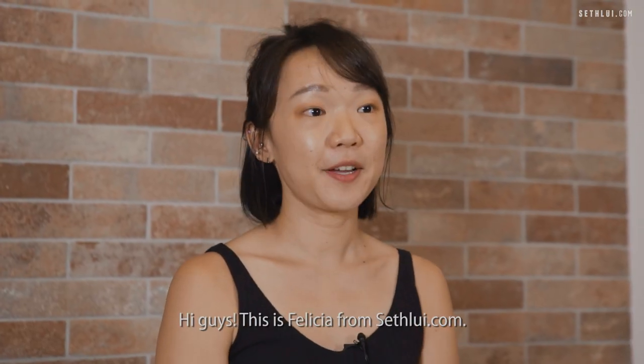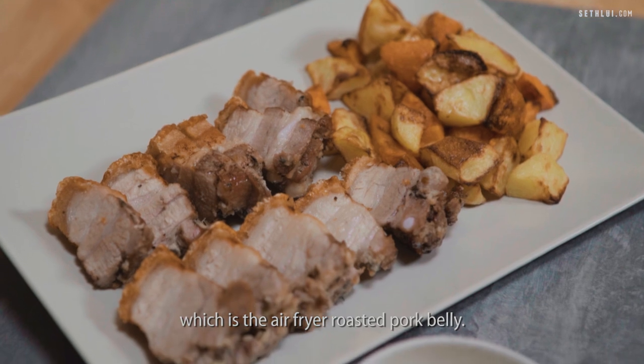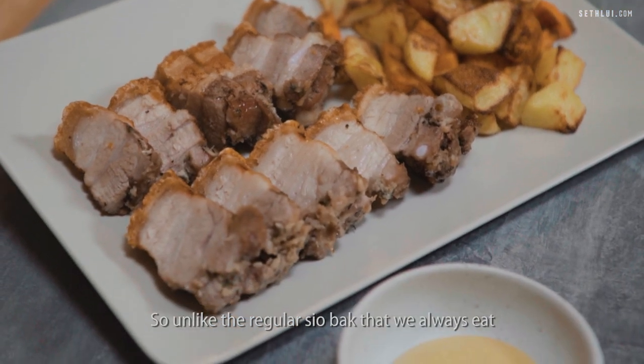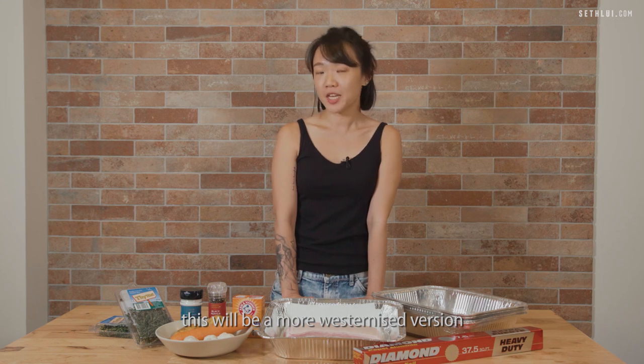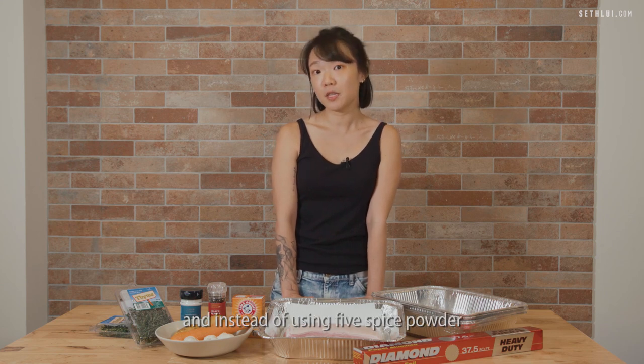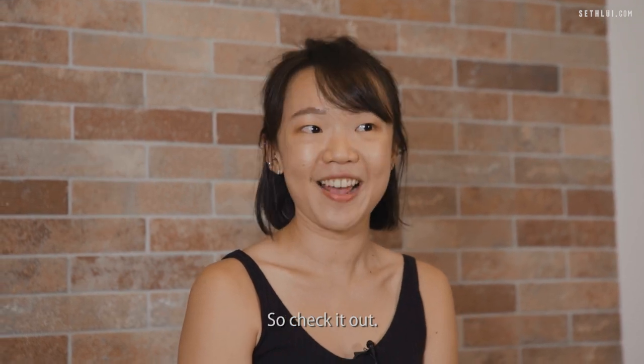Hi guys, this is Felicia from Saturday.com. Today in partnership with Grab Singapore we're bringing you a simple homemade recipe which is the air fryer roasted pork belly. So unlike the regular siu bak that we always eat, this will be a more westernized version, and instead of using five spice powder we'll be using western herbs such as thyme as well as garlic, so check it out.